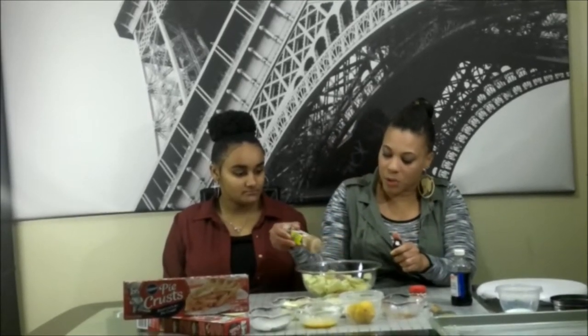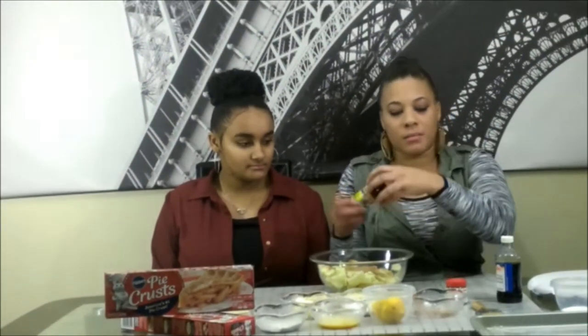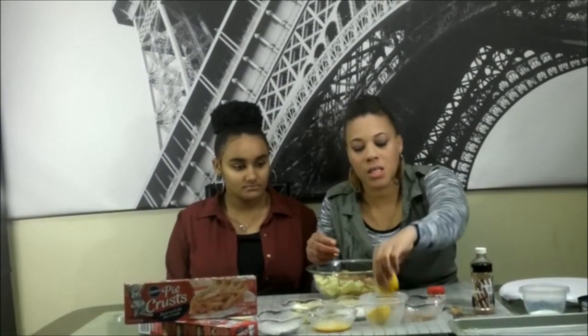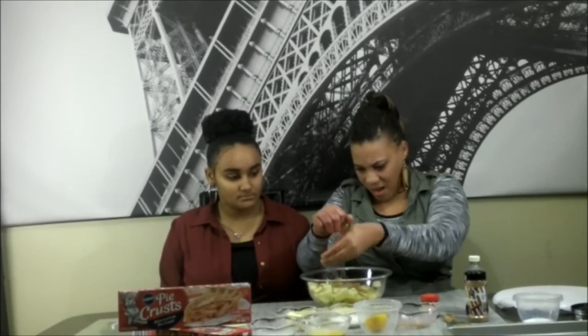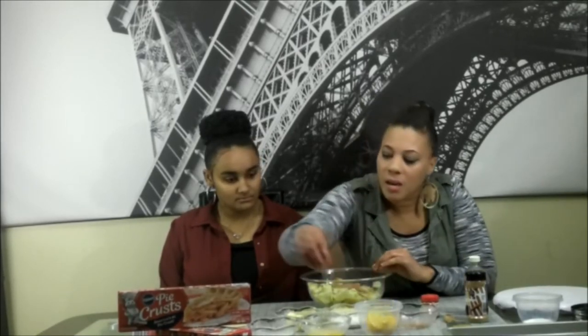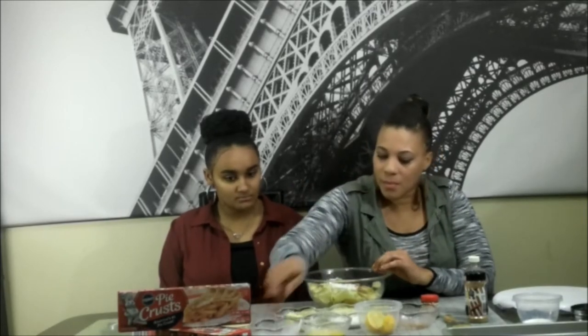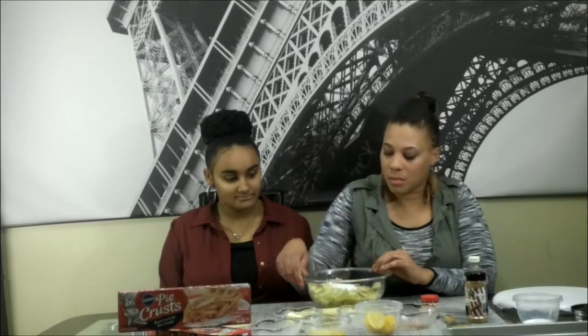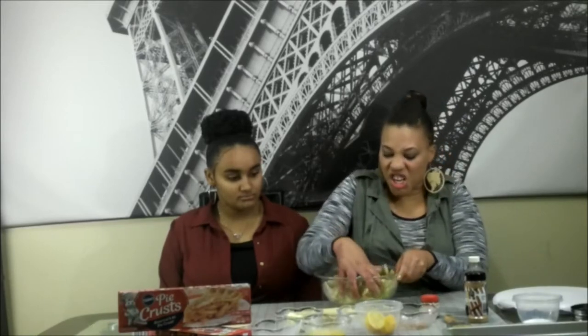A fourth of a tablespoon of cinnamon. We're going to squeeze this lemon in there to give it that not-too-sweet flavor — make sure you don't get any seeds in there. Add your flour and your sugar — that was a half a cup — and then just go ahead and mix this in. Get in and get a little dirty, you know.